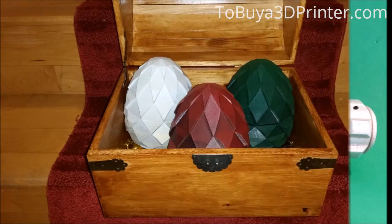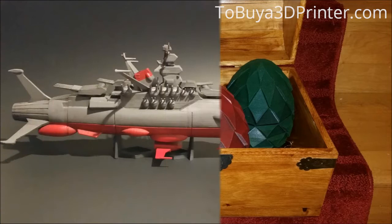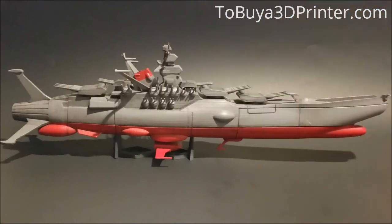I also printed these dragon eggs in PLA, with basically the same settings as the lightsaber. The eggs were printed in two parts and filled up the bed of my printer. Finally, my most recent print is this ship. This model is made up of over 60 individual parts. Many of the smaller parts I was able to fit on the bed at the same time, and it's made up of PLA printed in my usual settings.